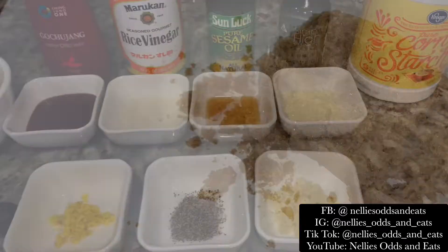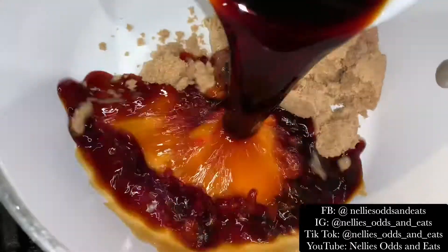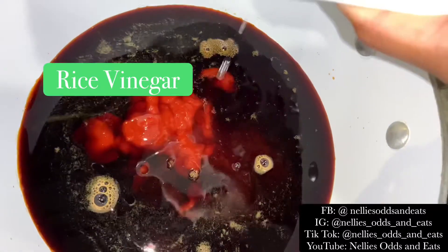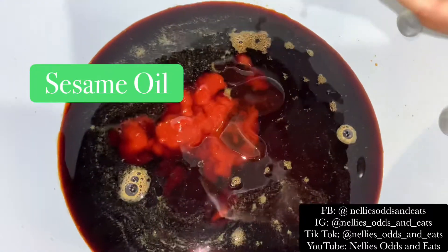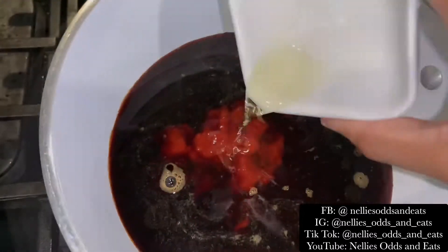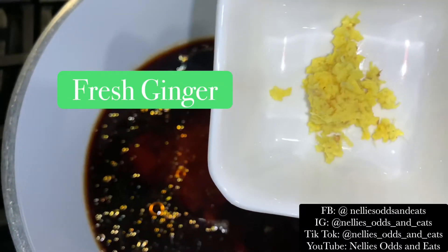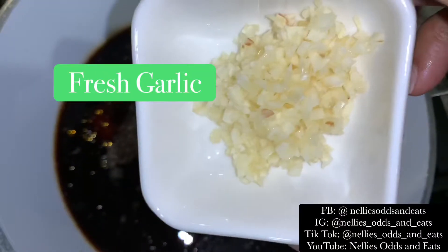In a saucepan on medium-high heat, you're going to add your brown sugar, soy sauce, chili paste, rice vinegar, and sesame oil — I love the smell of sesame oil. Then I'm going to take some of my Simply High Extracts infused olive oil and add that into the mixture, along with water, fresh ginger — that is key — fresh black pepper, and fresh minced garlic.